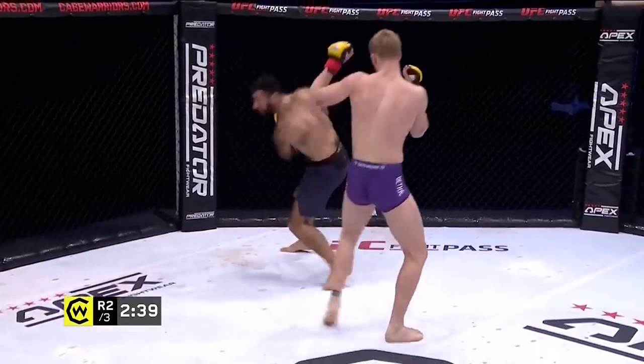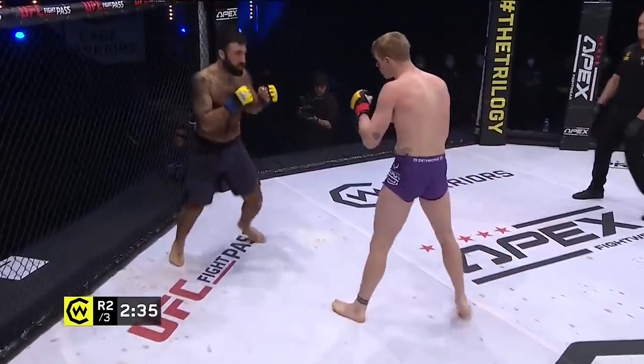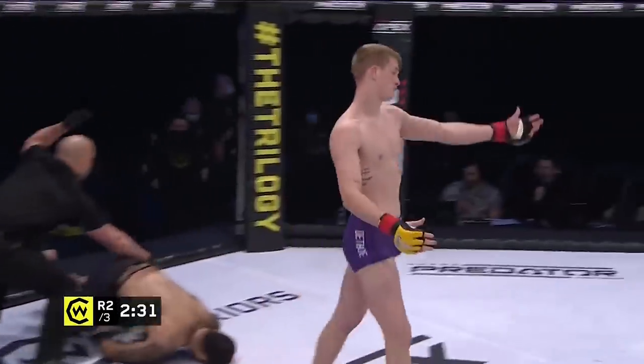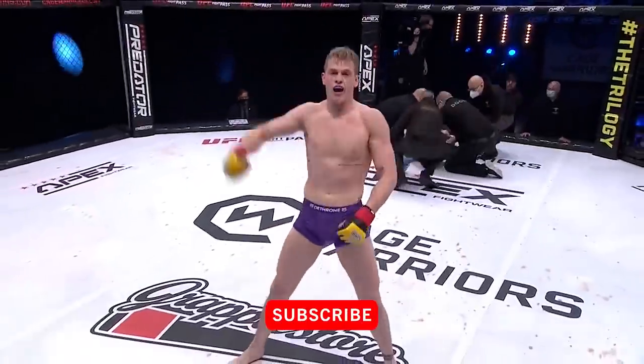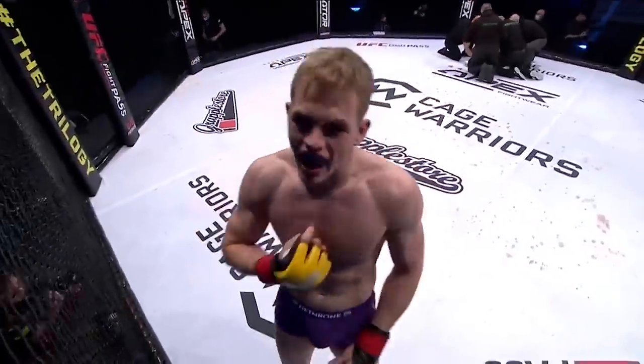Ackman firing back though, Gary making his man miss. You hear Chris Fields in the corner of the team. Oh, it's a huge head kick and it's over — beautiful finish, unbelievable! Ian Gary knocks out Rostam Ackman in the second round. Oh my goodness!